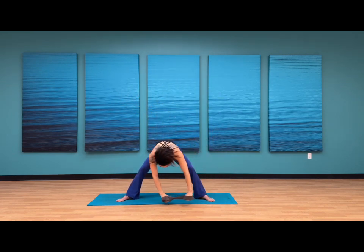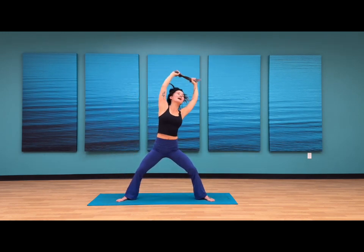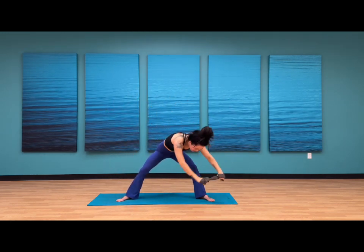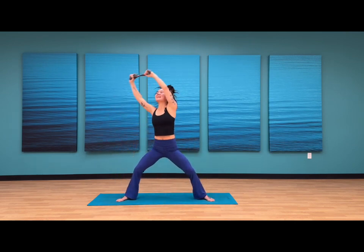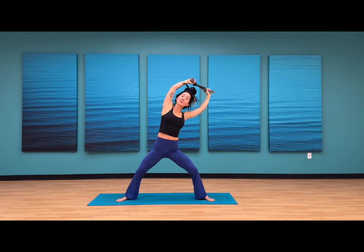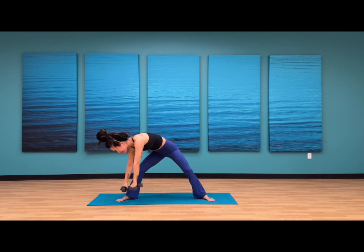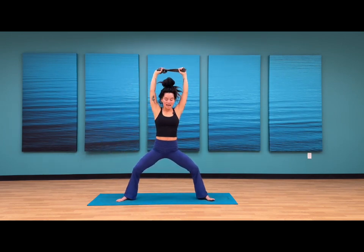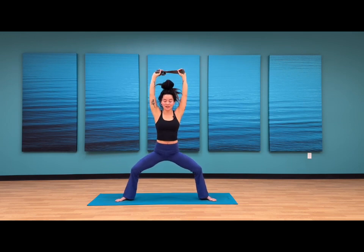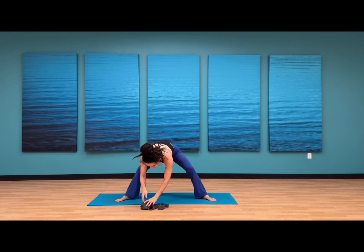Inhale, arms up high to the sky, gaze lifts. And exhale. One more count — inhale, can you reach those hands closer to the back wall? Maybe keep a bend to your elbows. And exhale. On your next inhale, send your hands up high to the sky — can you send your hips closer to the earth? As you exhale, set the strap down against the earth.